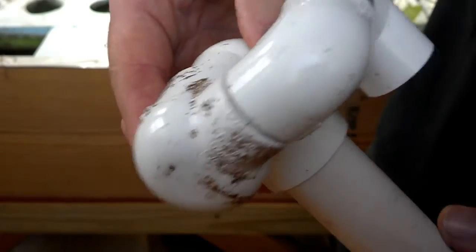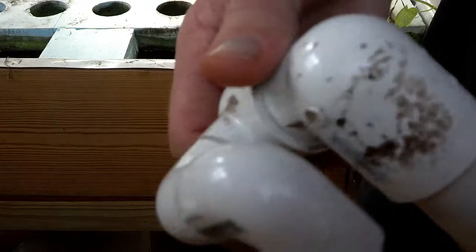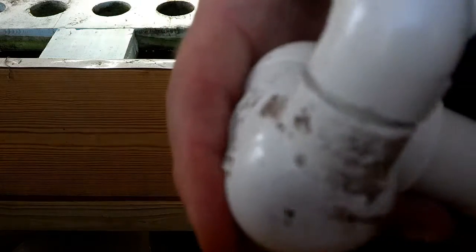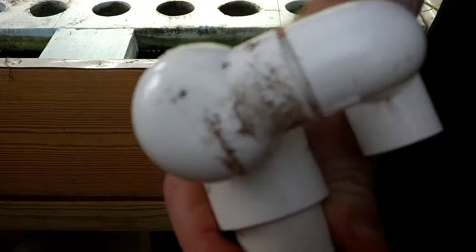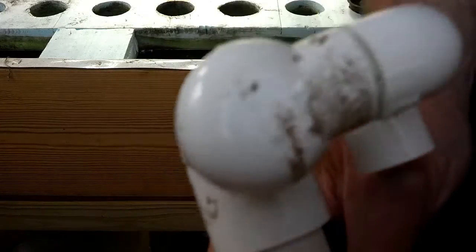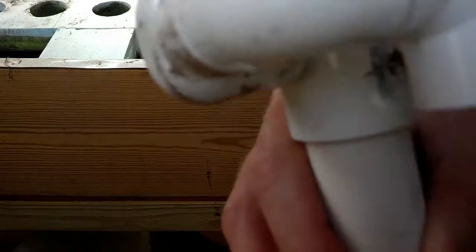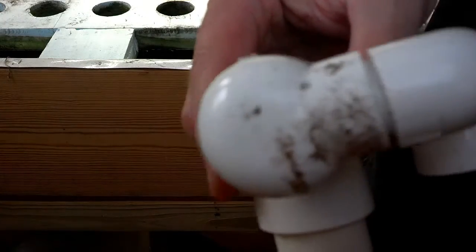I haven't tried that. I tried it with the other one and it didn't work, because I had the reducing elbow in the wrong position. Anyway, that's it — that works if you're building an ABS siphon. That's the refined siphon, and that's what I'm going to do from now on, and I recommend that you do too.